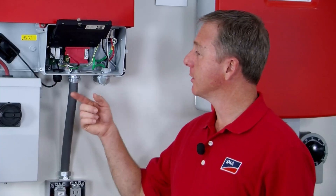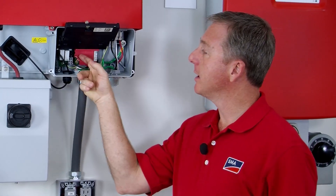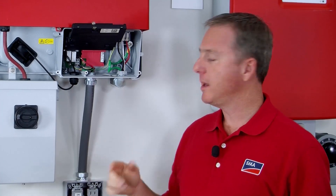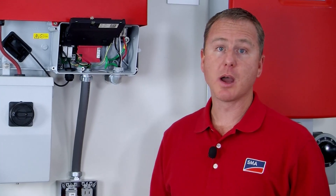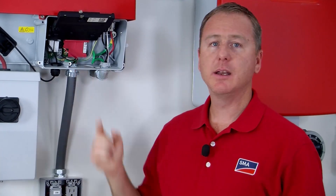Once you run the conductors up into the bottom of the inverter, you can start landing them on the terminals where the secure power supply board is. I've got five different conductors here and the colors for the switch wiring really don't matter, but I used red. For the receptacle, I used the common black for line, white for neutral, and then a green wire for the equipment ground that goes back down to the receptacle.